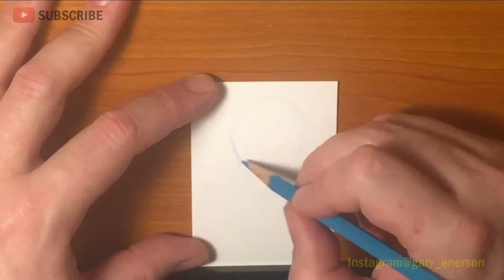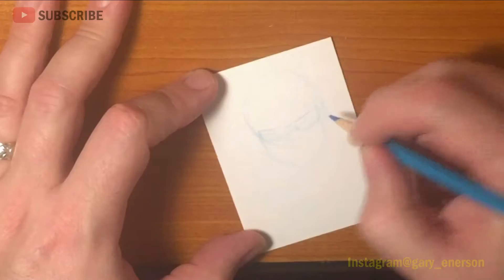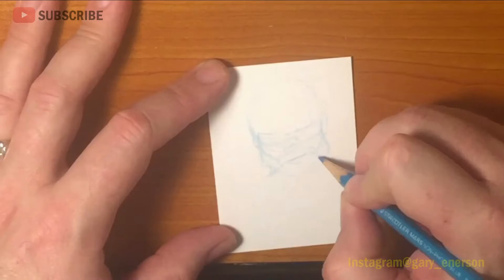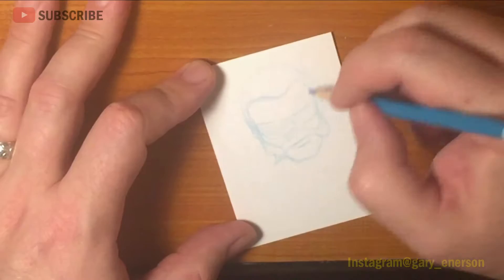Hey everyone, it's Gary Anderson here. Welcome to Gary's Sketch Cards episode number 48. This week I am doing a sketch card of Torch, one of the Dreadnoughts from GI Joe — not the GI Joe line from the 40s or 50s, but from the cartoon series that came out in the 80s. This is number two of three sketch cards I gave away a few weeks back, and this one was won by Brad Utterstrom.